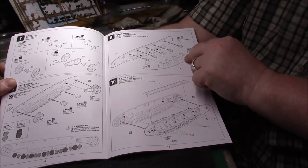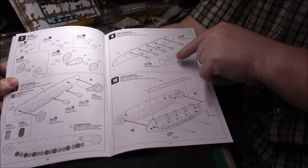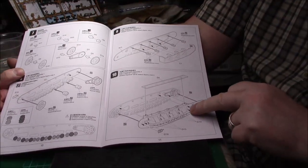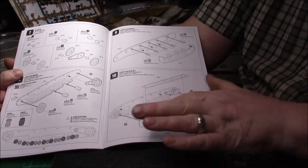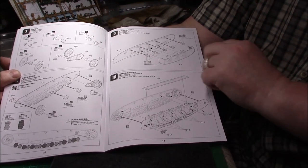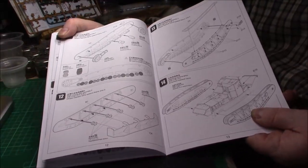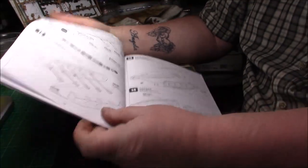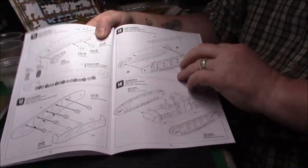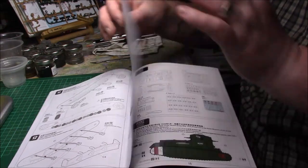Then we have the left running gear assembly shown from the inside — as if you're looking into the tank — and the outside, where you just see the plates and no gap, which is nice. Presumably we have the mirror image for the right assembly as well, which is true. You finish up with three sections: the main hull and the two running gear assemblies. It's a nice little kit; I'm looking forward to building it.